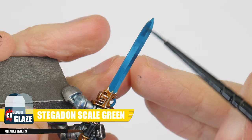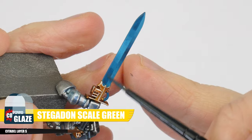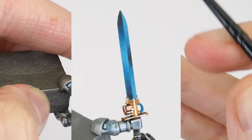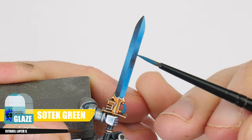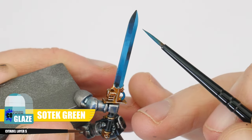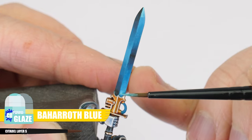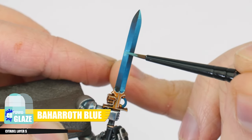Let's work on shifting into a darker tone for our gradients now, using a Stegadon Scale Green glaze, and then a glaze of Abaddon Black to finish off these darker gradients. We can help to smooth the transitions between the colours using a glaze of the colour underneath the one we're working on. Going back to the lighter gradient, let's work up to Baharov Blue, going back to Temple Guard Blue to help smooth the transition.